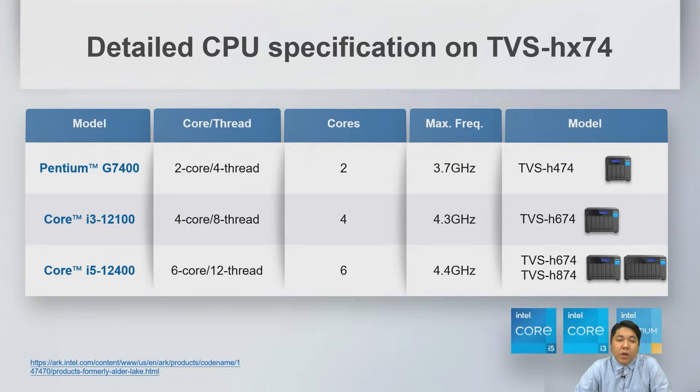The third CPU is the Core i5-12400, a 6-core, 12-thread processor bursting up to 4.4 GHz. The i5 is used on both our 6-bay and 8-bay models.